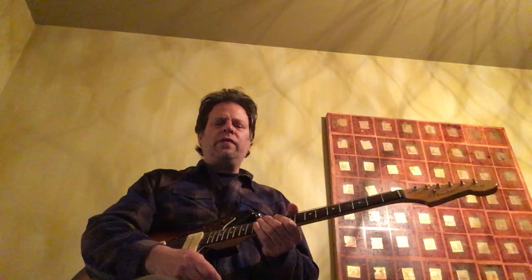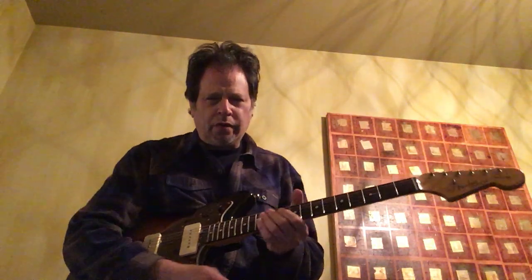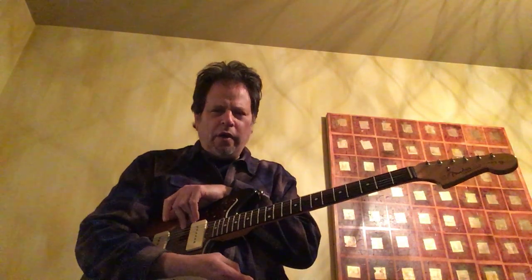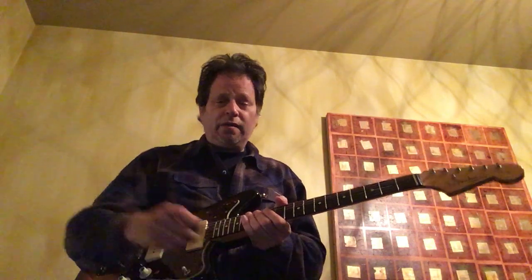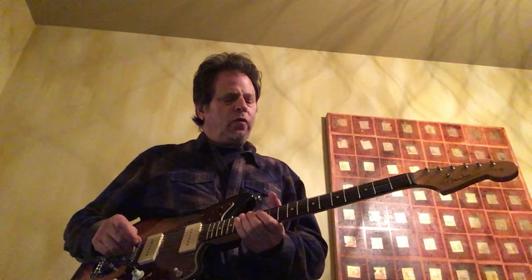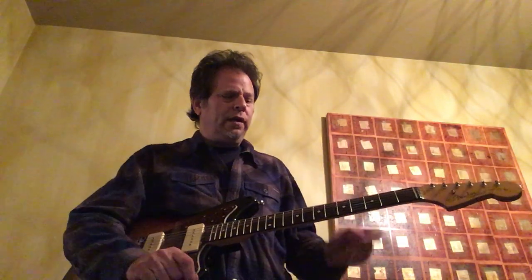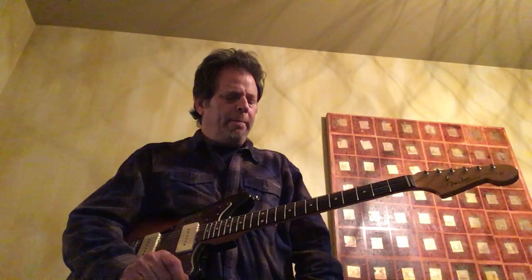Another great Wolf tune that has a very similar groove and a similar riff is called 'I Asked for Water' — 'I Asked for Water and She Brought Me Gasoline.' If that ain't the blues, I don't know what is. But that's basically the riff. There are two guitars doing it, and it's kind of challenging to distinguish them on the recording. But I always like to have a rhythm guitar part, a complementary part to play.